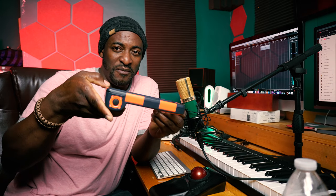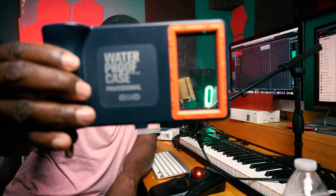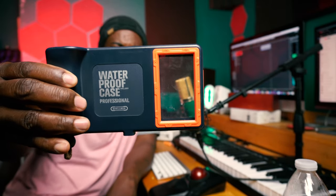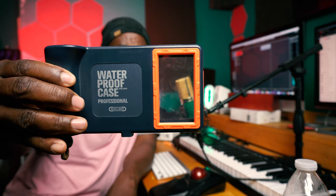What inspired me to do this review video today is this piece of gear right here. It's called a Shellbox waterproof case for your Android or Apple smartphone. There are a lot of options out there for protecting your smartphone when you're going for a swim.